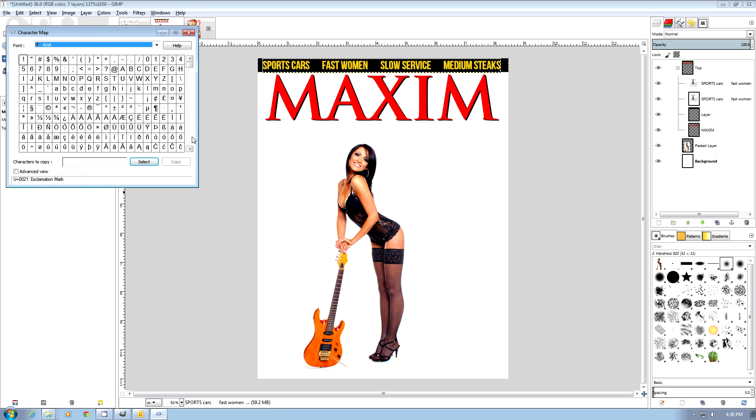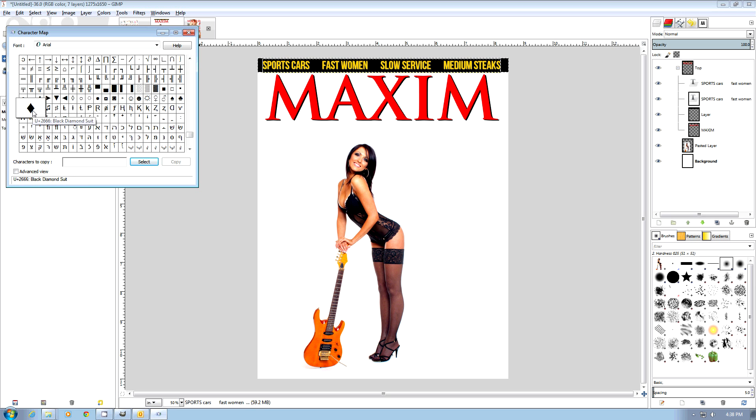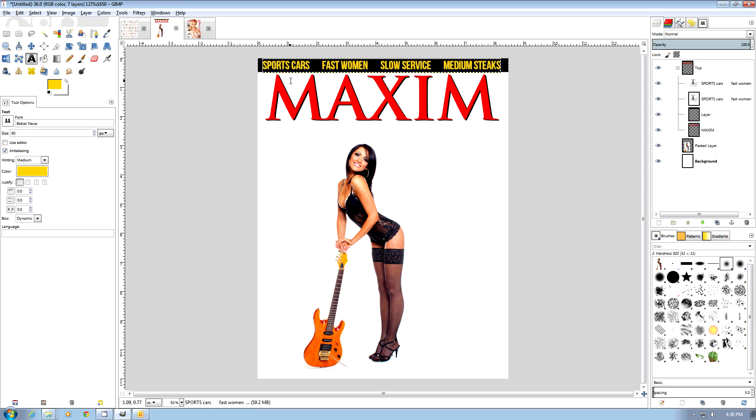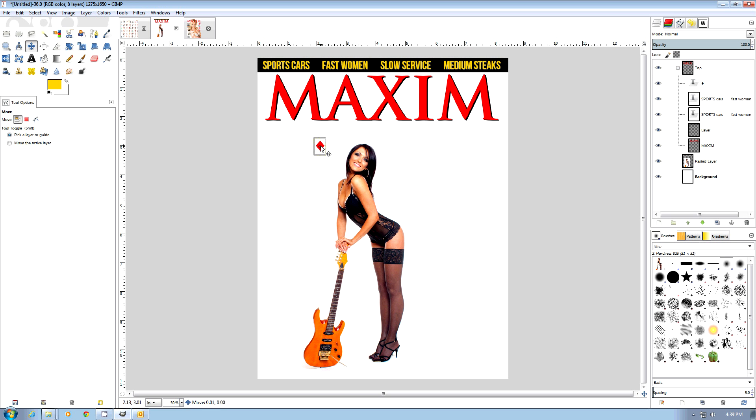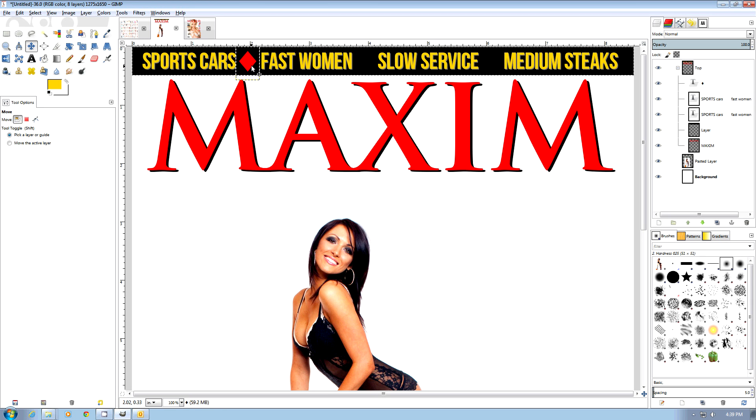I've gone out and found the character map — I'm looking for some diamonds because Maxim usually has diamonds in the header. I found them here. Usually they're a different color so I'm going to make them red, then move them into position. I'll copy and paste them and put them back into the top layer so they're all grouped together in case I need to move them around.